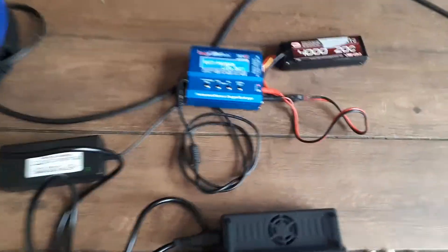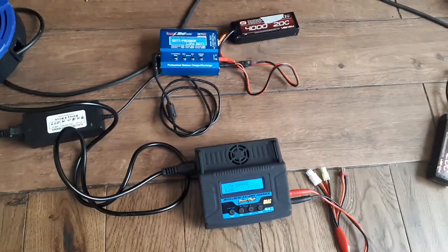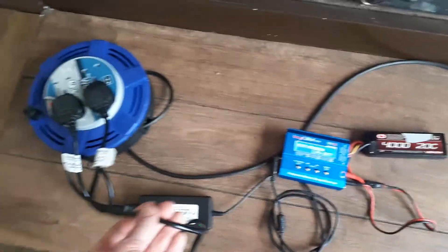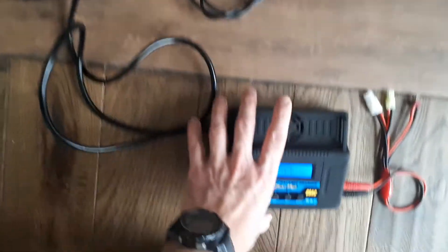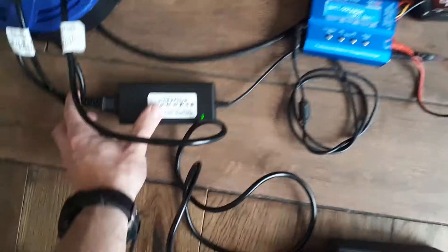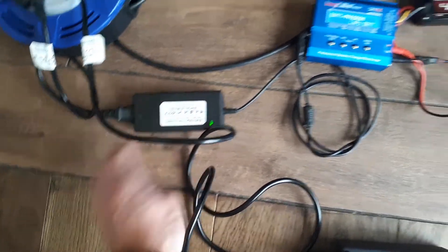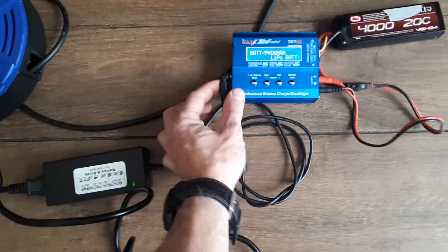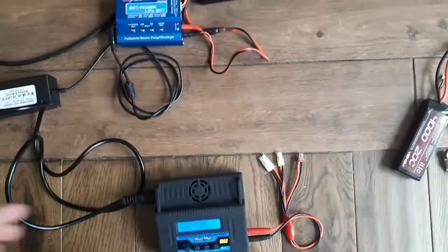There are two different chargers that both do exactly the same thing with similar displays. The single thick cable with the three-pin plug goes into the larger black charger, and the one with the transformer has its own kettle lead into the transformer and a barrel pin into the blue one — so different power sources.